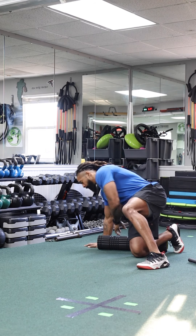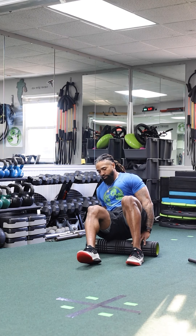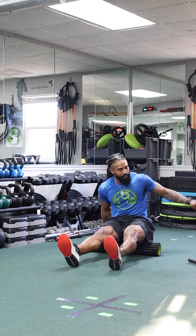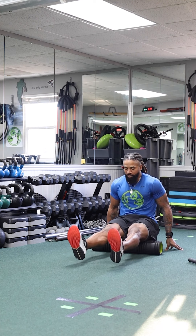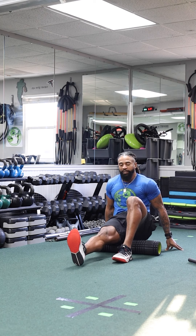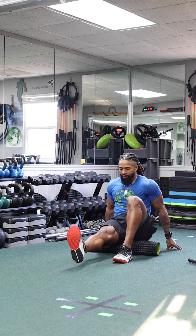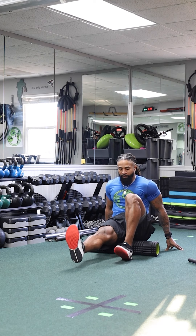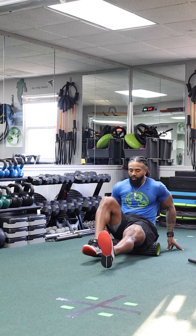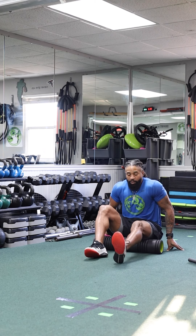Grab your foam roller and sit down on it — we're going to start off with the hamstrings. For beginners, use both legs: hands behind you, pushing back and forth. You can bend one leg to isolate — I'm focusing on my right leg now, pushing and pulling with my heel and pushing with my hands. Then switch and roll out the other hamstring.